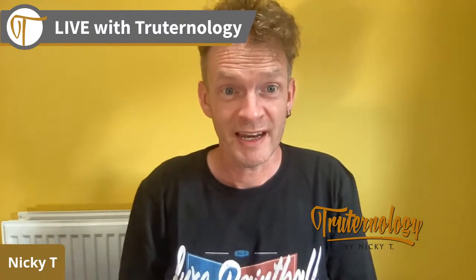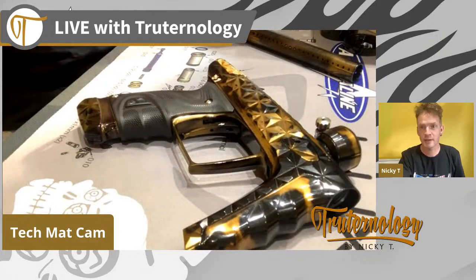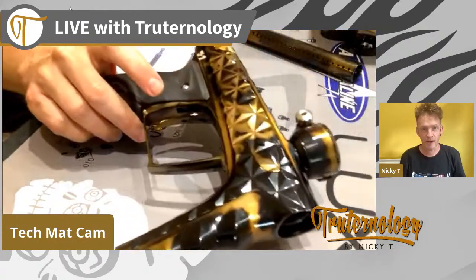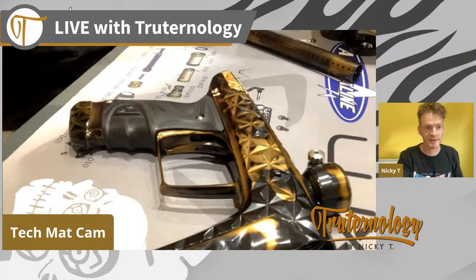Hey! How is everybody doing? Wednesday evening, not much else going on, no more football, so I thought I would just stop by and give you guys a little insight into my new Adrenaline Signature Series Luxe. So let's see if this works - we have a little tech mat cam so that I can show you guys what you'd like. Hey Cassie, hey James! Ask away if you guys have any questions whatsoever.